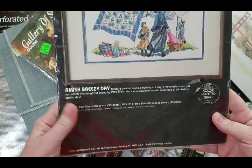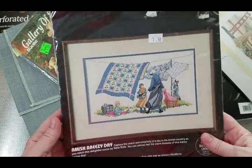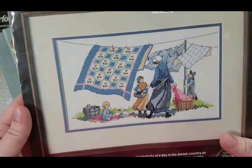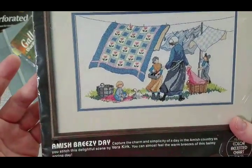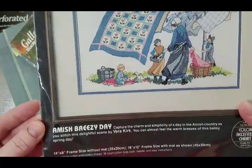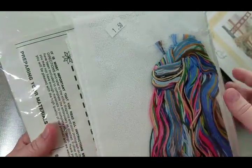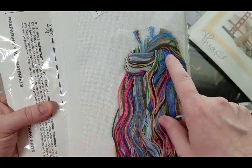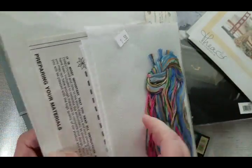I also stumbled upon an old Dimensions kit — Breezy Day, a 1986 kit. People in the design don't have faces, as was typical of that era. I think Barack Kirk was the painter. It's 14 by 8 on 18-count white Aida, never been opened, still with American-style kit packaging — a very nice, beautiful, simple kit.